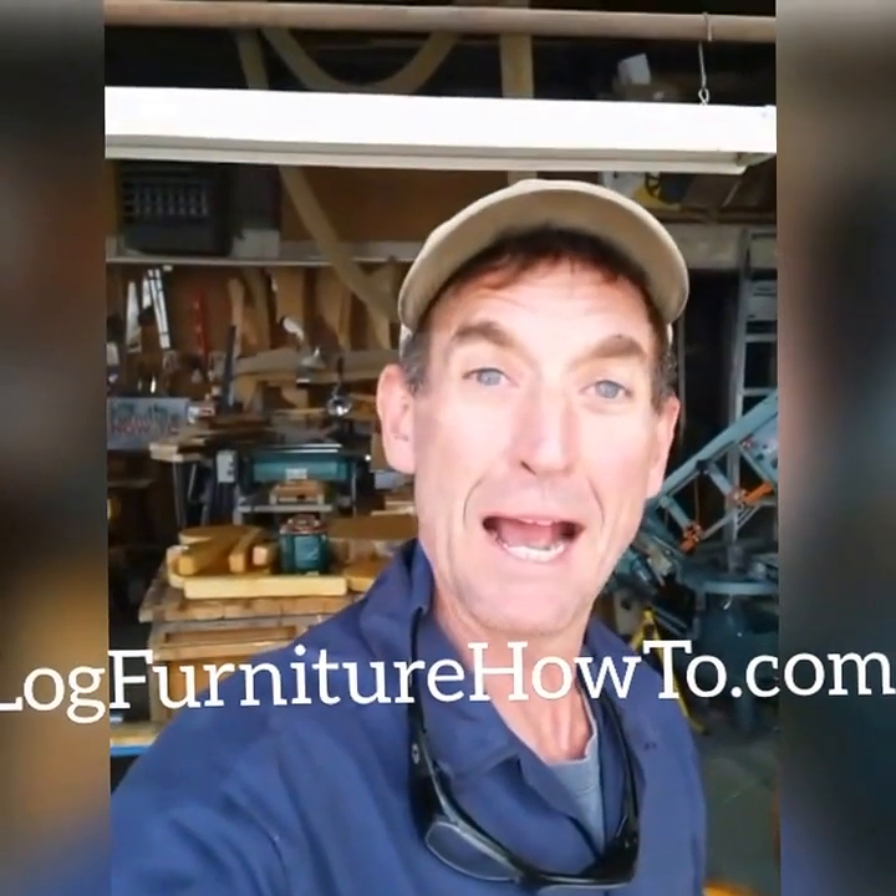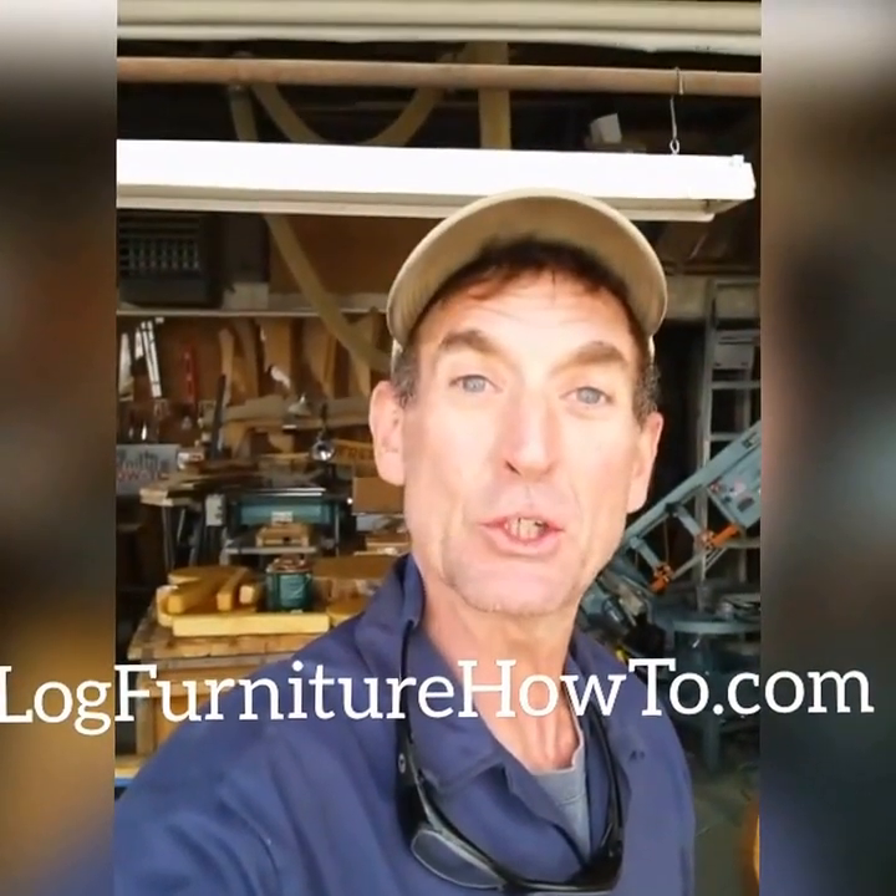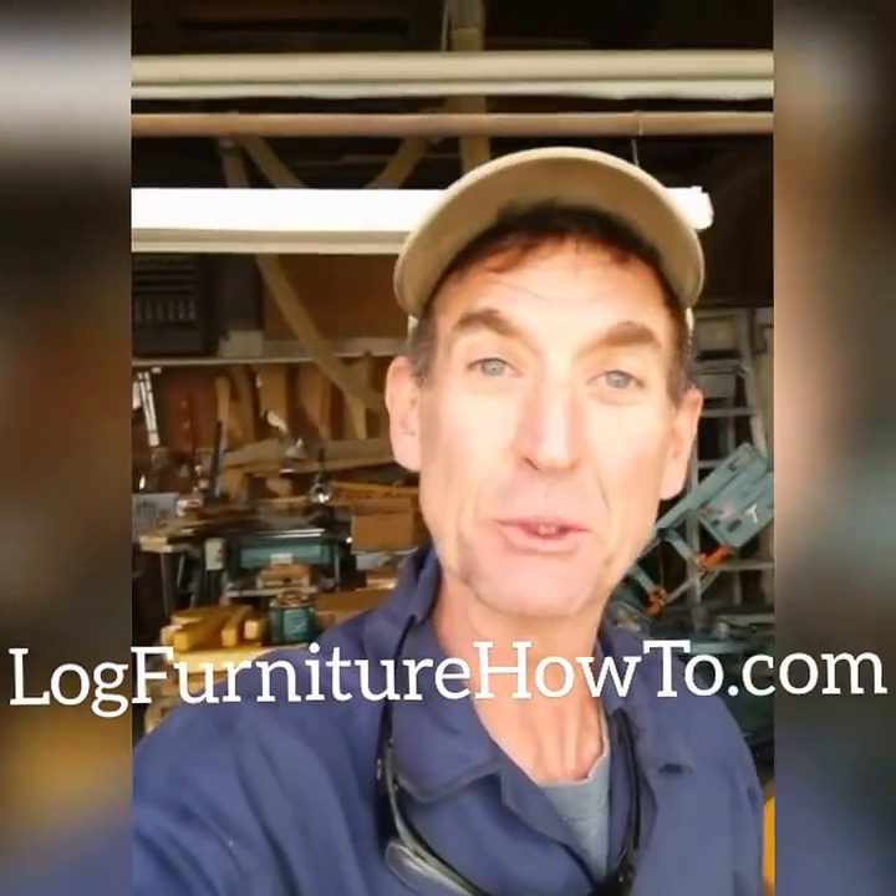Ready to cut some logs and make some furniture? You're at the right place. Welcome back to logfurniturehowto.com. My name is Mitchell Dillman. We're gonna get the day started right out there on the mill.